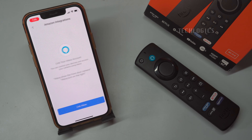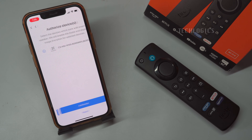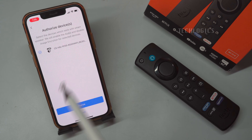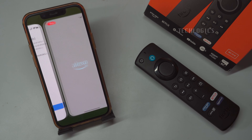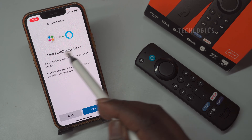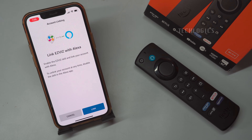Next, you will need to choose the camera you wish to authorize for use with Alexa. After selecting your camera, click the Link button to complete the integration process with the Alexa app. Be prepared to enter your Esvis account credentials during this step, as this will ensure a secure connection between your camera and Alexa for seamless functionality.